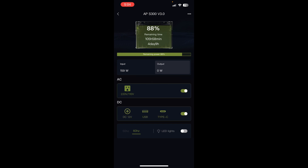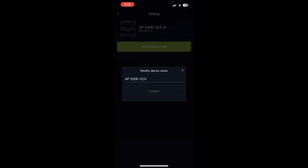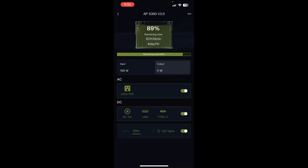From the app you can also change the frequency from 50 to 60 Hz — I'll leave it at 60 since I'm in the US — and there's an LED light switch, though it will always turn the light on in low mode. Tapping the three dots in the top right corner lets you delete the device or rename it. That's about it. The app is very bare bones and basic, but you really don't need anything more than that on a power station this small.